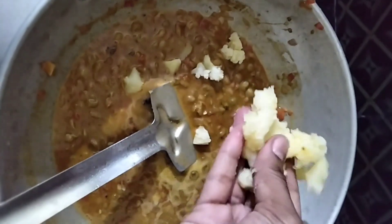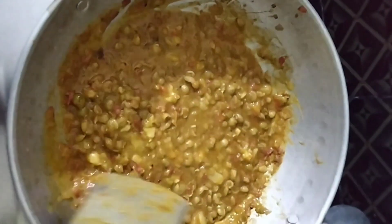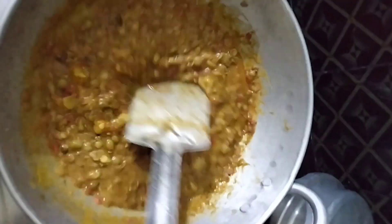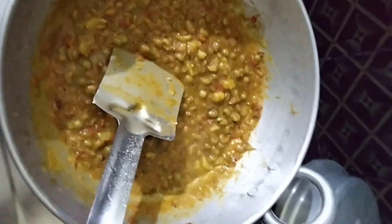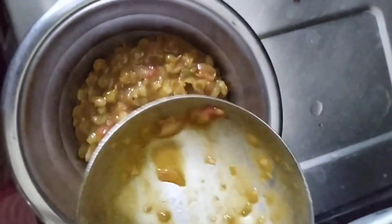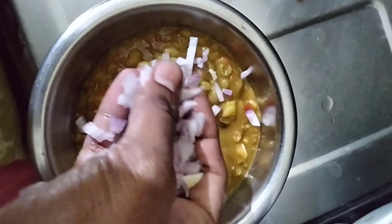This recipe needs a little bit of salt. Then I will add a lot of tomatoes. I will cut the onions and carrots so that I can prepare them. I will cut the onions and carrots.